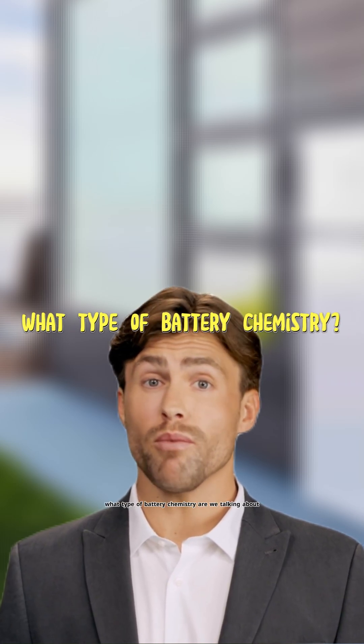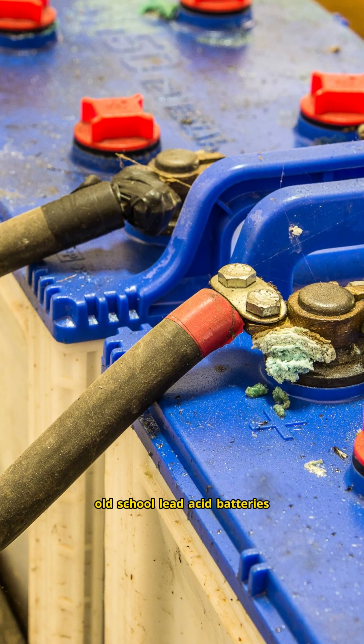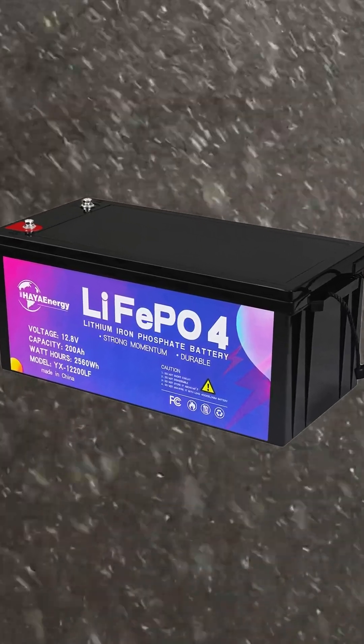The second question is: what type of battery chemistry? Are we talking about old school lead acid batteries or modern lithium batteries like LiFePO4? This is where things get really interesting, and I'll come back to this in just a minute because it's the counterintuitive part I mentioned at the beginning.